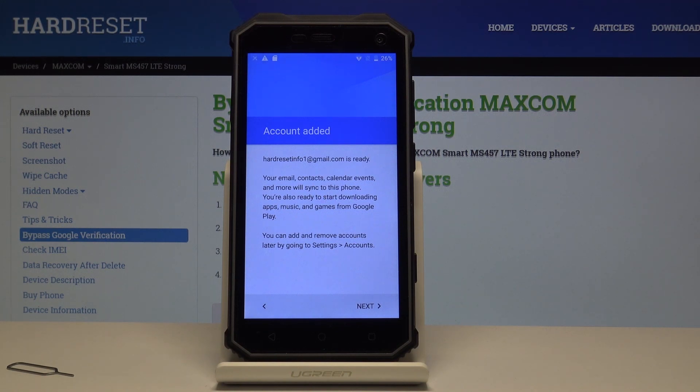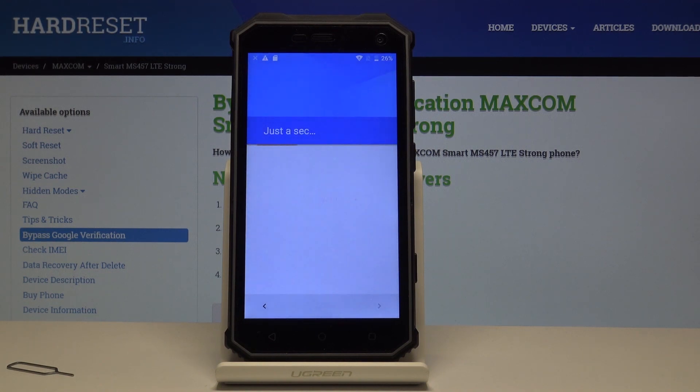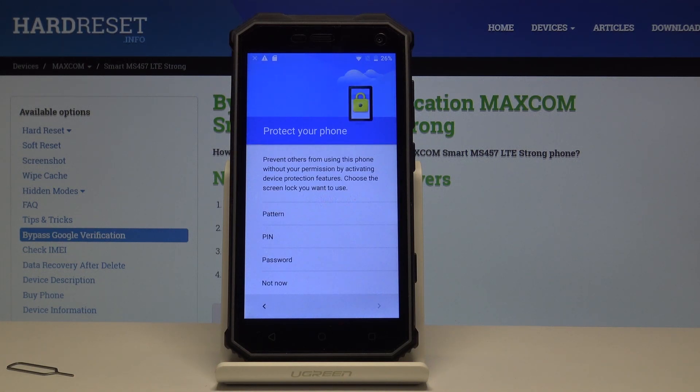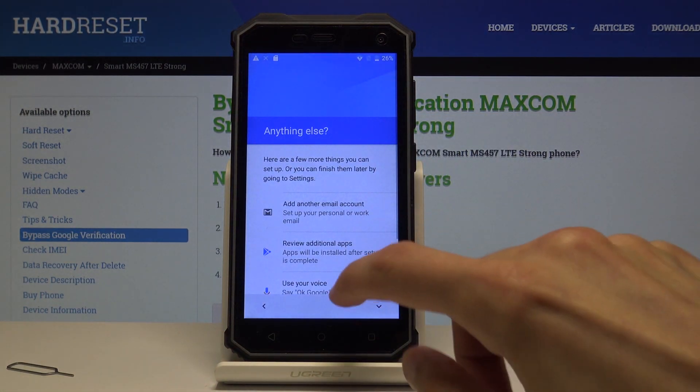As you can see, the account we added previously has been recognized — that's the account it's using now. You can proceed by tapping next. We're not going to fully set up anything at the moment because we're going to perform another hard reset of the device.